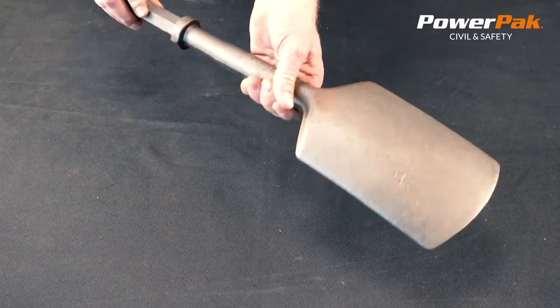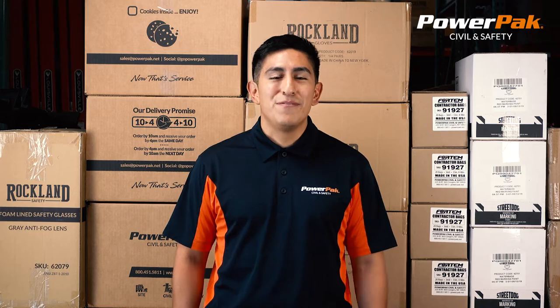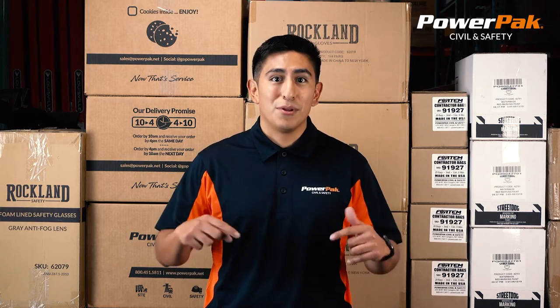Products you can rely on from PowerPack Civil & Safety. Thank you for watching this PowerPack product video. If you enjoyed it please like and subscribe below. If you have any questions give us a call. Thanks and have a safe day.